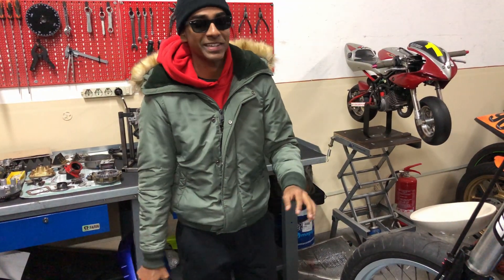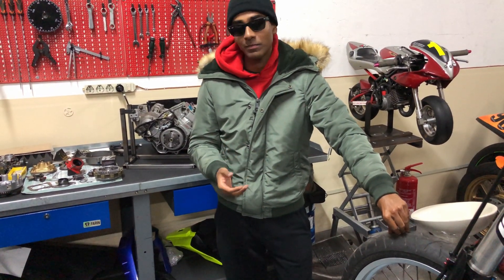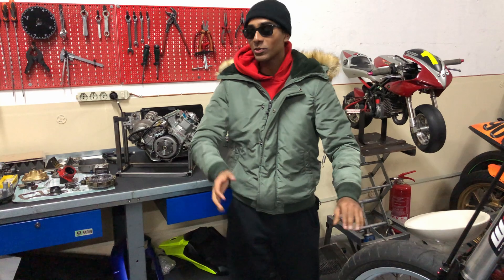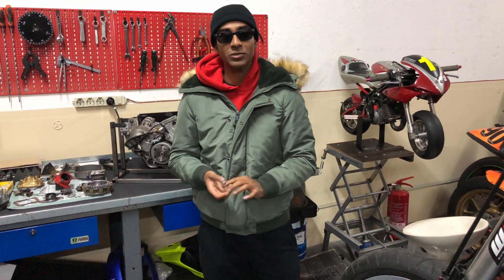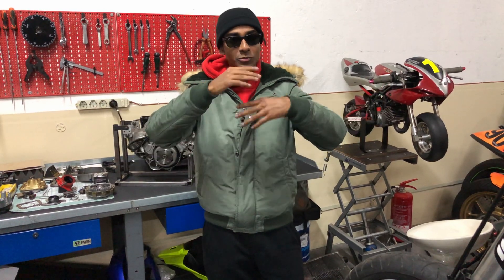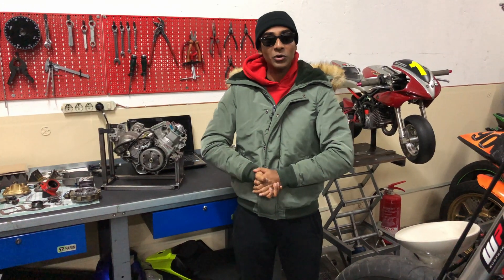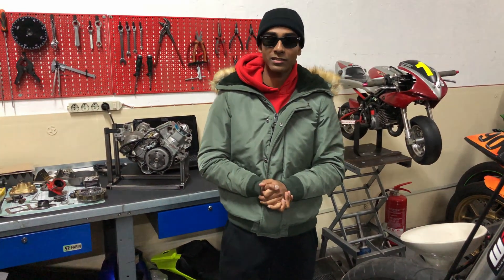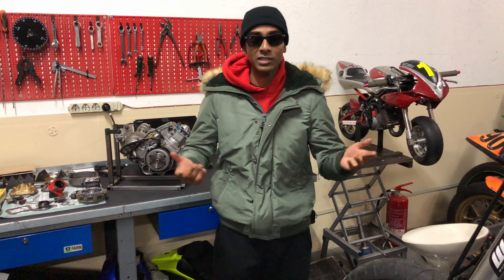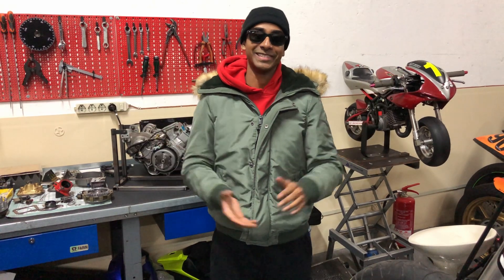I nearly forgot — the next video will be about something you guys won't even guess. I'm gonna put hints on my Instagram, so make sure to follow me there. I hope you guys enjoyed watching this video — drop a like, subscribe, and tell me in the comments what you think the next video will be about. Peace out, see you on the next one!